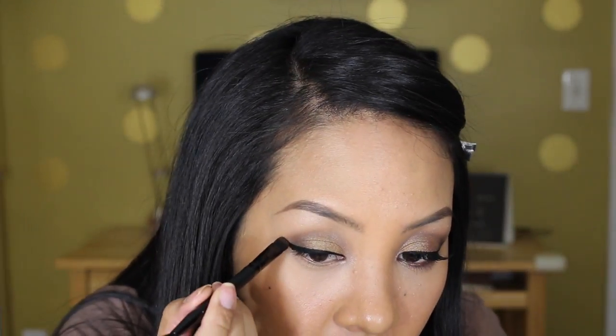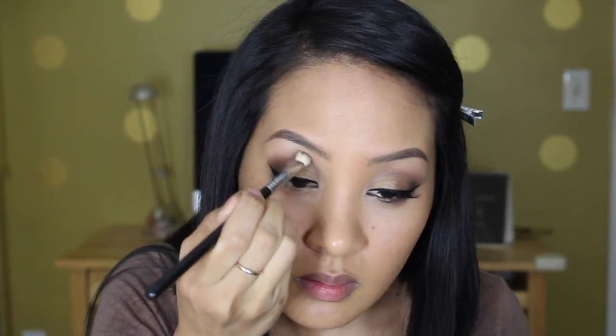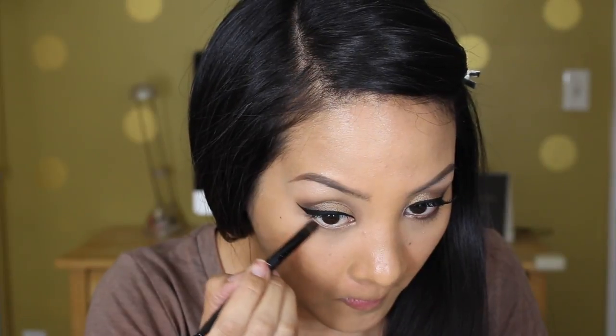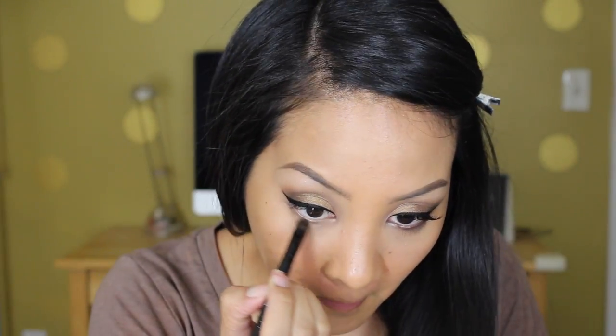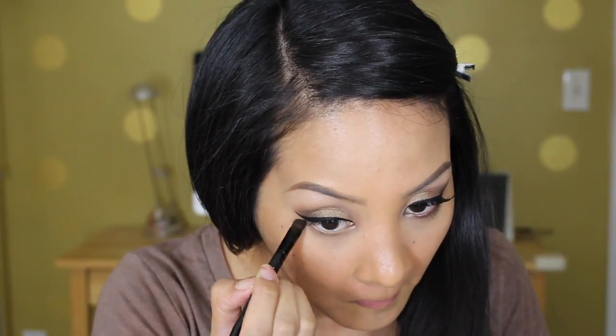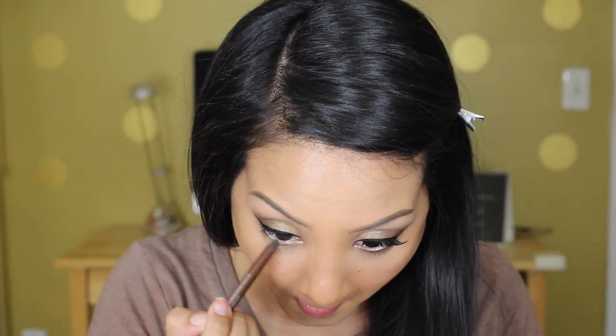After this I'm going to take more of that brown color and extend it towards the angle of my cat eye — I just want to connect it so it doesn't look like there's a gap. I'm blending it out with my Sigma E25. Then whatever is left on the flat end of the brush, I'm taking to my lower lash line and just smoking that out.